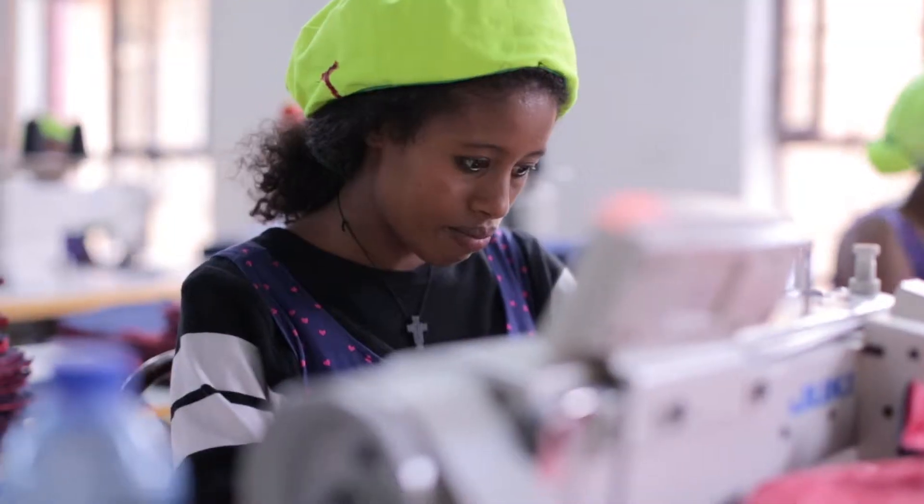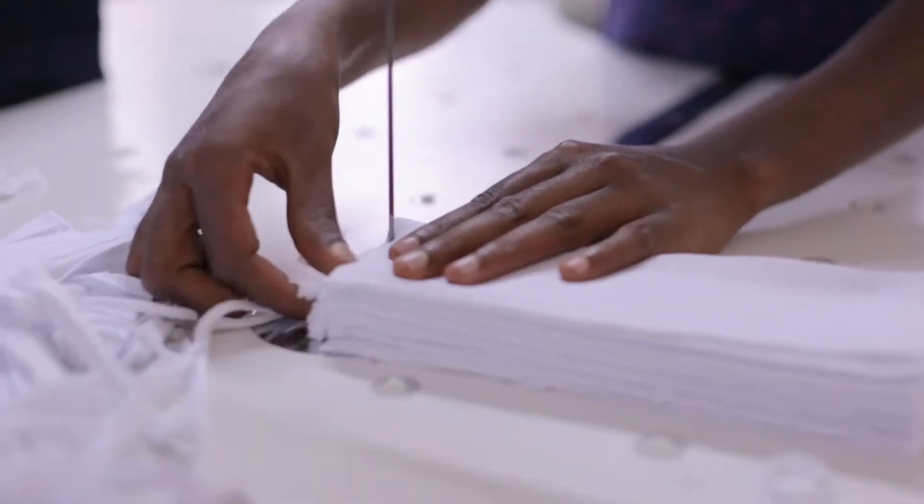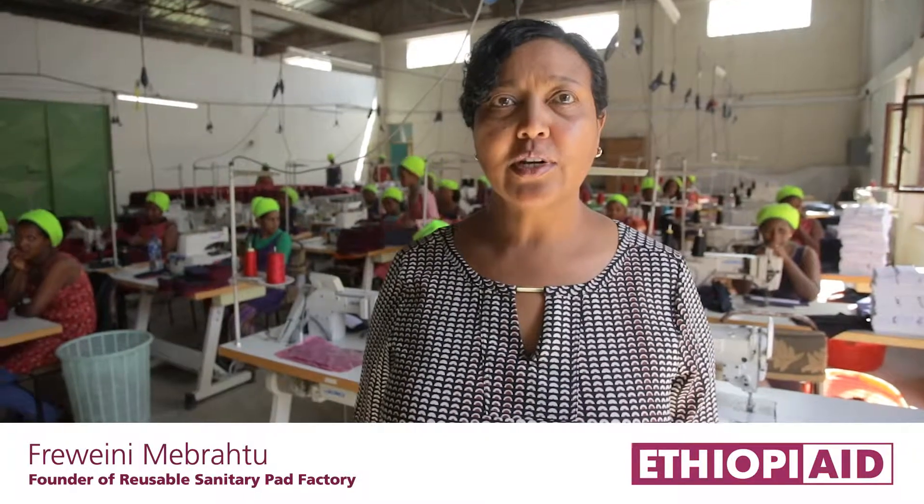My name is Fouini Mabratu. We are at Mariam Sabah Sanitary Products Factory. I'm going to show you all the production step by step.